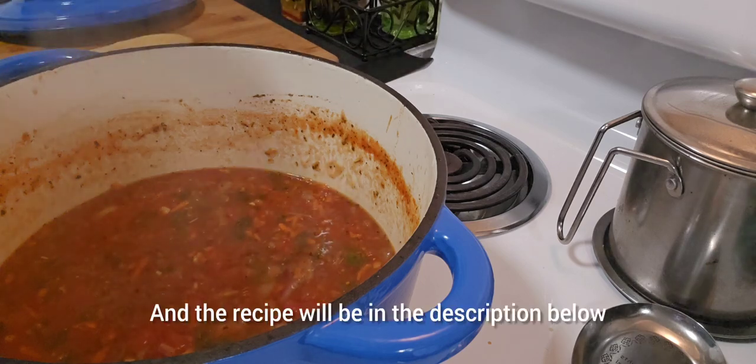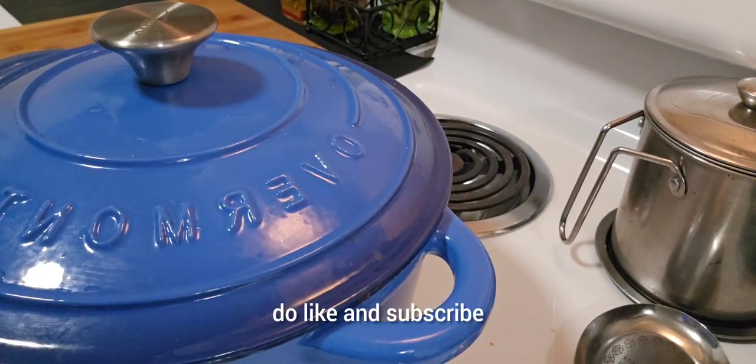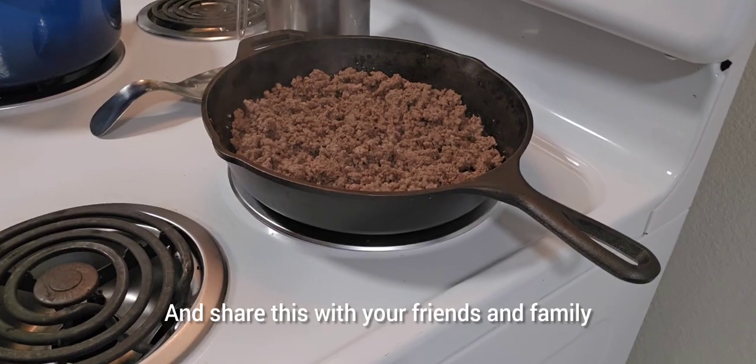The recipe will be in the description below. And if you find it helpful, do like and subscribe. And share this with your friends and family.